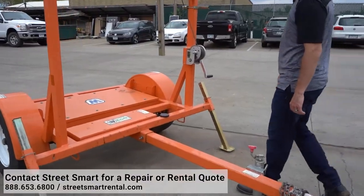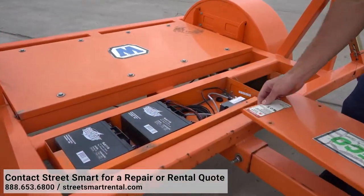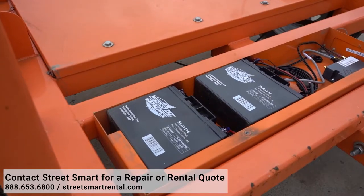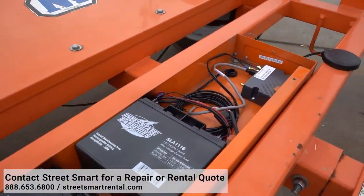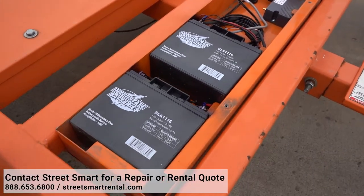On to the batteries. Check the batteries — this arrow board has SLA batteries. You do not need to fill or load test these. However, regardless of any trailer, always check the batteries. Make sure they are not corroded and are in good working condition.